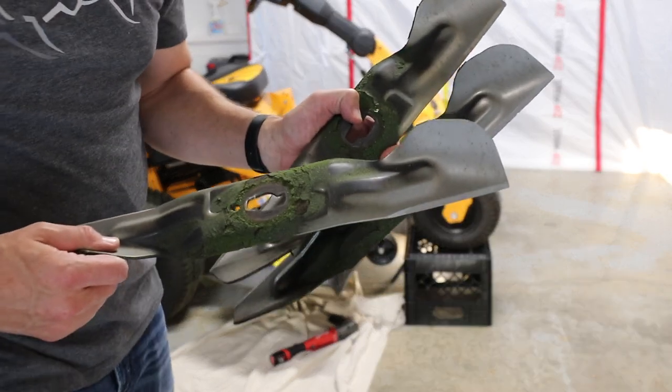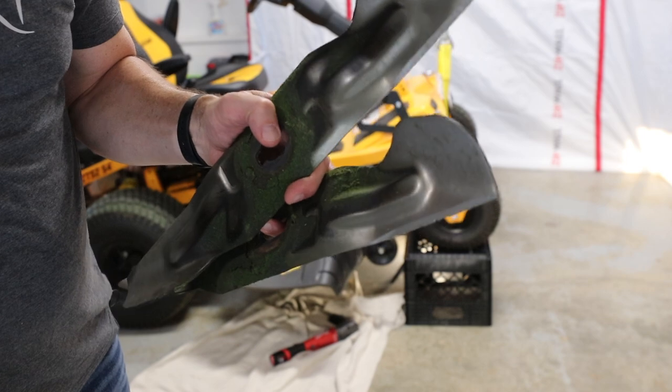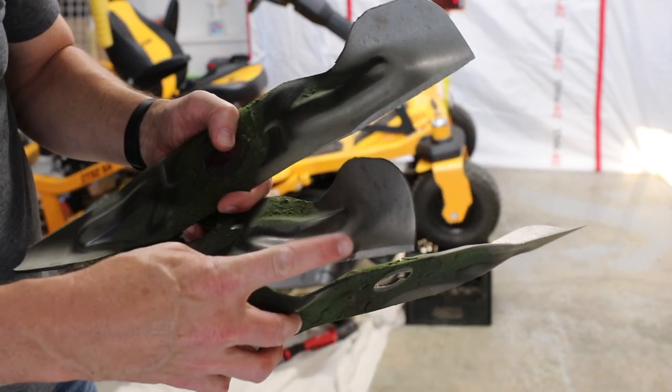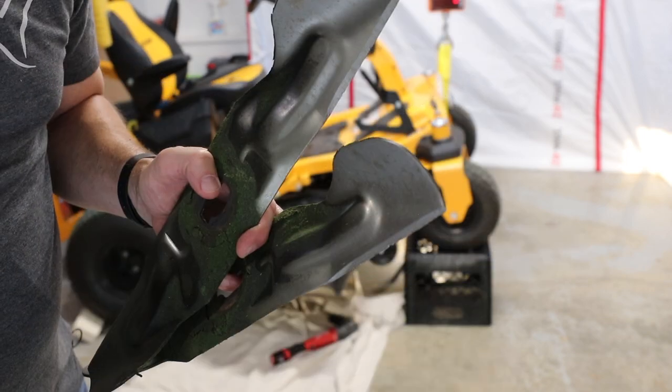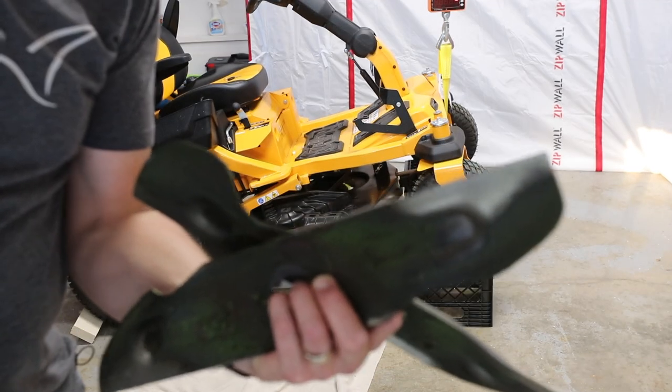So here we have the blades. Let me just show you a close-up look at them. It's a pretty good ding right there. It's weird — I don't remember hitting anything real hard, but you just never know.